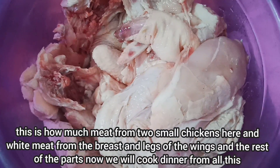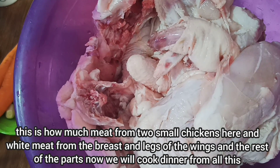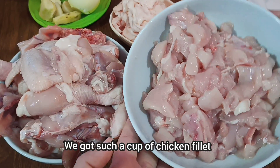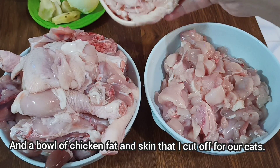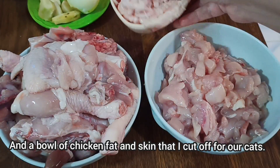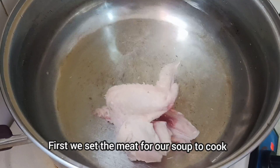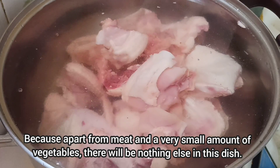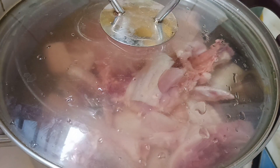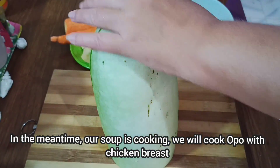Вот столько мяса с двух курочек — здесь и белое мясо с грудки, и косточки, и крылышки, и ножки. Всё это мы сегодня приготовим: и овощи, и суп. Получилась чашка куриного филе, чашка остальной курицы для супа и чашка жира и кожицы для наших котиков. Сначала ставим вариться мясо для супа — по-русски правильно было бы сказать для куриного бульона. Кроме мяса и совсем небольшого количества овощей в нём ничего не будет. Но на Филиппинах это суп. Пока суп варится, мы будем готовить оппа с куриной грудкой.